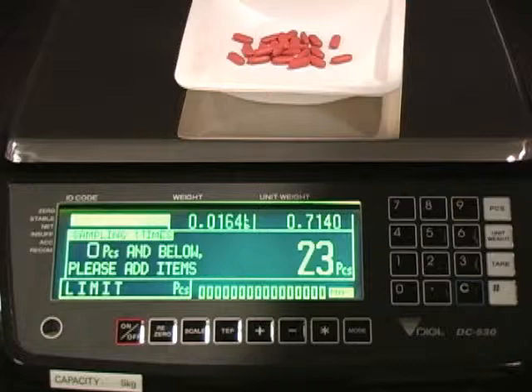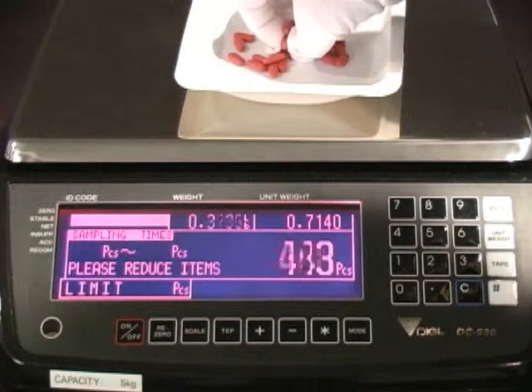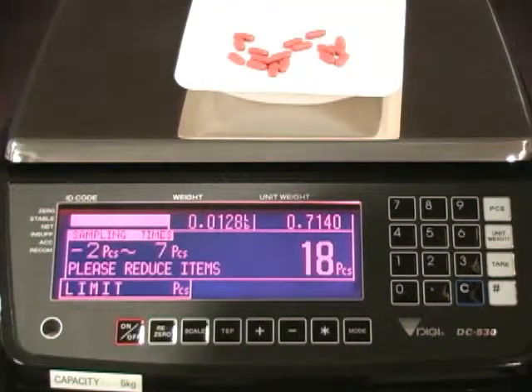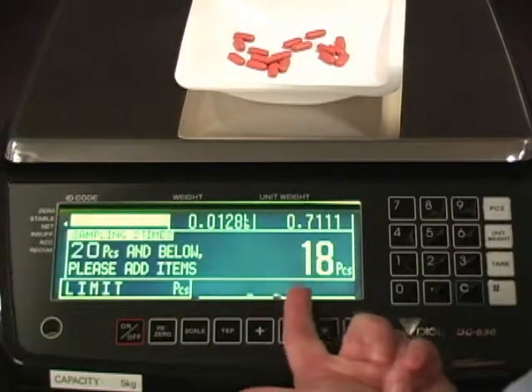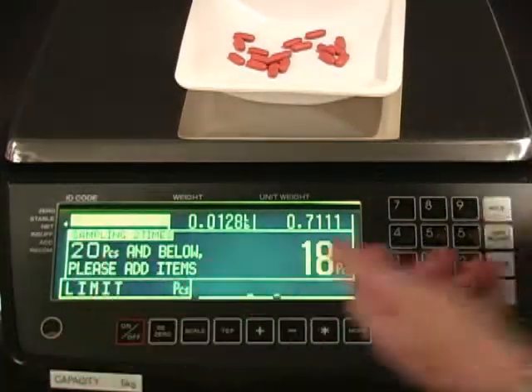If too many pieces are added, the scale display turns red. Remove excess pieces. The display shows variation in the two samples in the lower right-hand corner. The scale prompts to add less than 20 pieces.